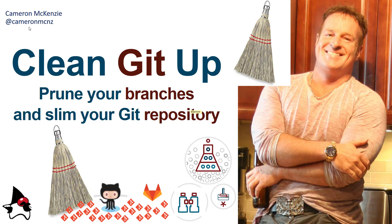Hey, I'm Cameron McKenzie, I'm the editor-in-chief over at theserverside.com and you can follow me on Twitter at cameron_mcnz. I've got a real treat for you here and I'm going to need about 10-11 minutes of your time. I'm going to show you how to clean up a git repository using the rebase command and a couple of other commands as well.